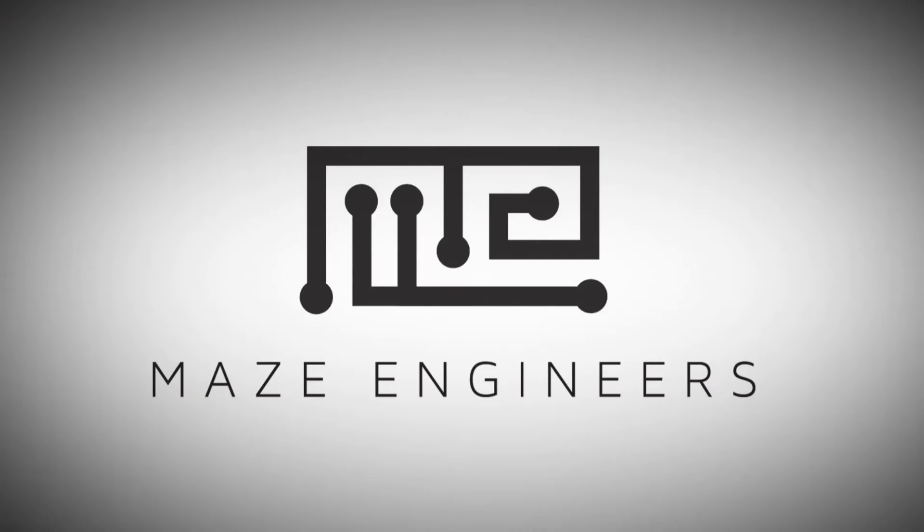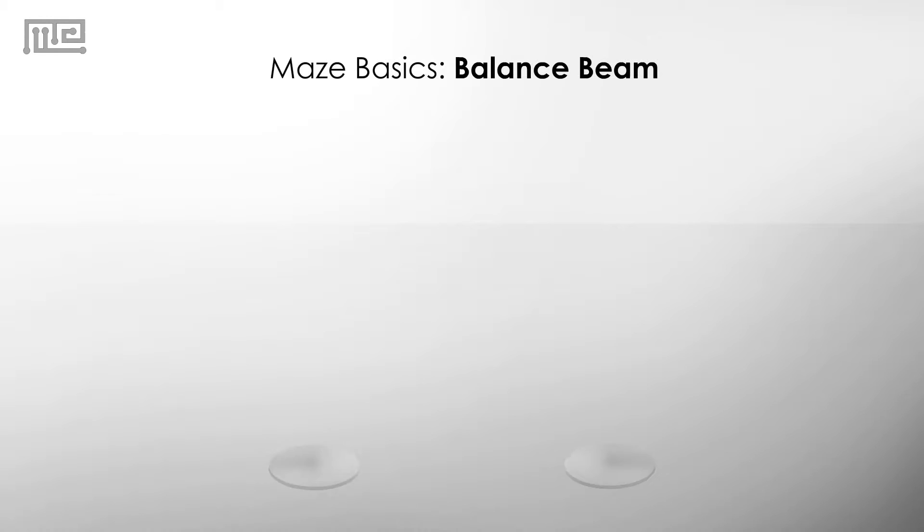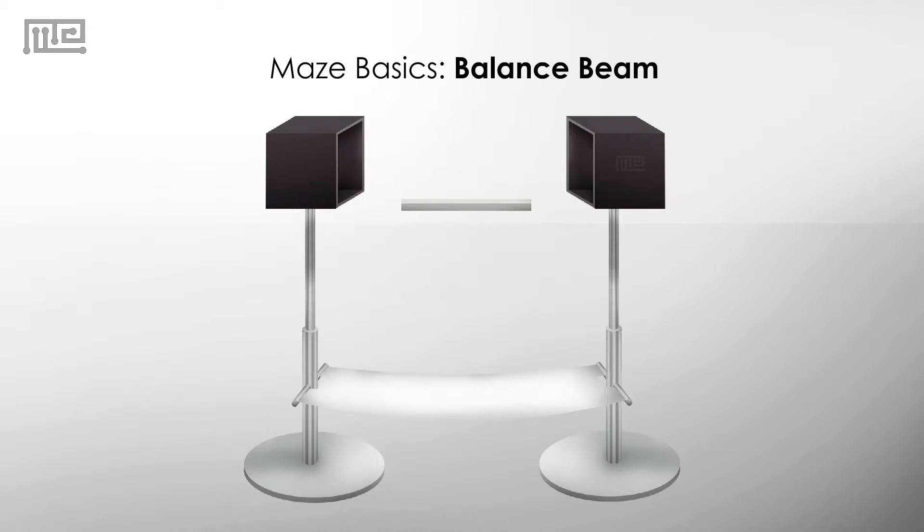Welcome to Maze Engineers. Maze Basics: Balance Beam. The balance beam is a narrow walking bridge for rodents to walk across.